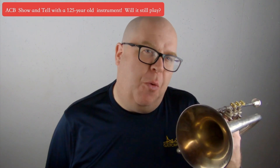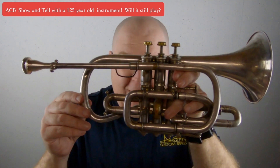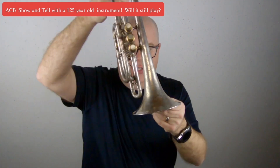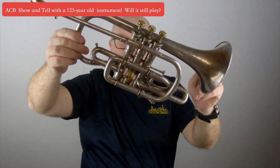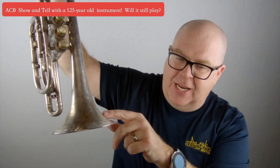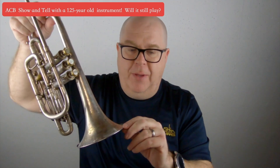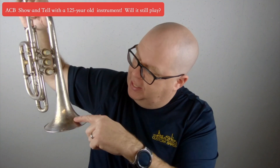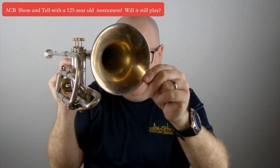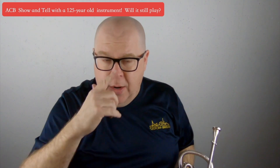Hey everybody, it's Trent Austin from Austin Custom Brass. I hope you're having a fantastic day out there today. This is what was inside that lunchbox, and let me tell you, this Kahn Cornet is just fantastic. I'll put some pictures up and you'll see just how nice the scroll work is of this horn. This probably was originally gold on the inside of the engraving, but it has since faded because the inside of the bell has that gold wash that Kahn's famous for. This is the New York Wonder Cornet.